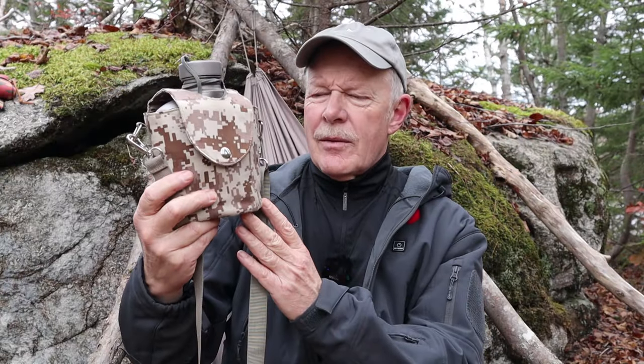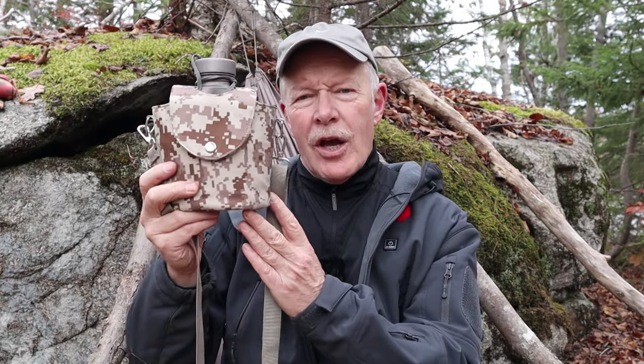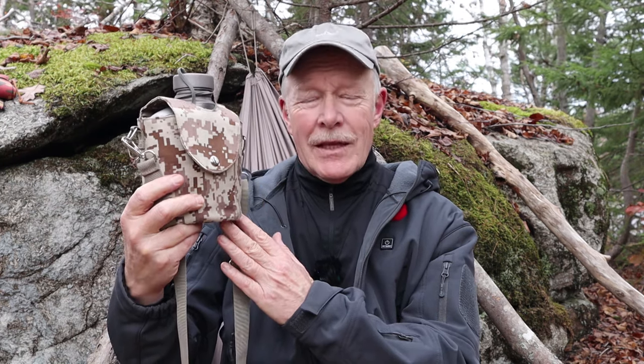This is the Silver Ant Titanium Canteen Military Style Mess Kit. I've been carrying this now for three or four months, so I think it's time I gave you my thoughts on it. If you're interested, keep watching.